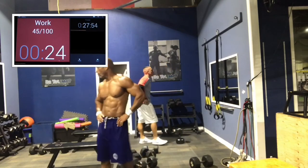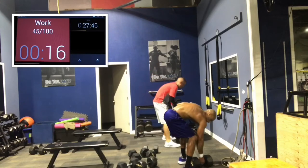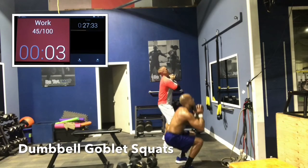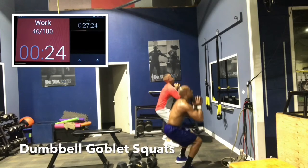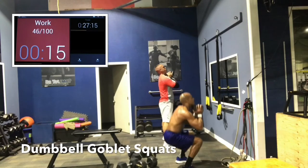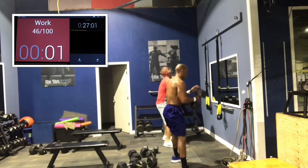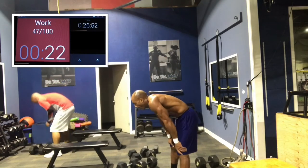Goblin squats. If your shoulders are tired and you can't hold the dumbbell high, you can do sumo squats — hold it below your legs, between your legs. Last round. Hold it high. Nice and deep — let's try to get 20 in. Chest up, don't cheat yourself, make sure you get nice and deep each time. At least parallel, get those glutes to work. Let's make sure we continue to bend well into our 50s and 60s.